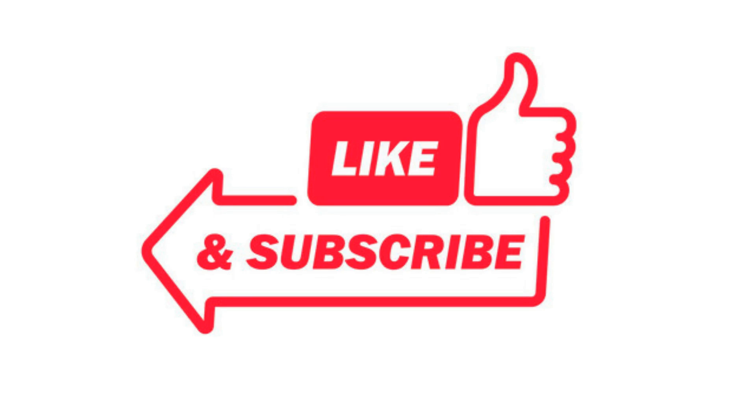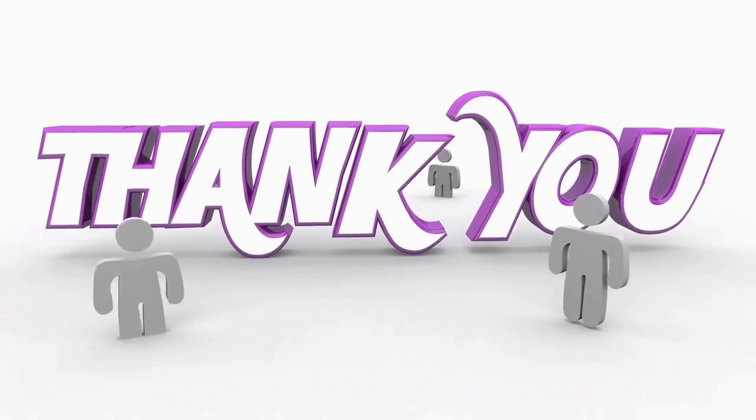Click the link in the description below to get your hands on the Easy Battery Reconditioning course today. And don't forget to like, share, and subscribe to our channel for more awesome DIY tutorials. Thanks for watching, and happy reconditioning!